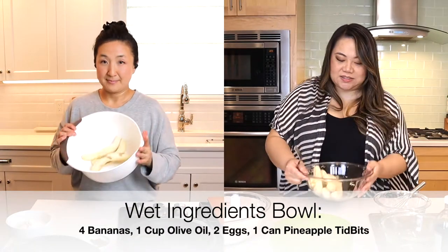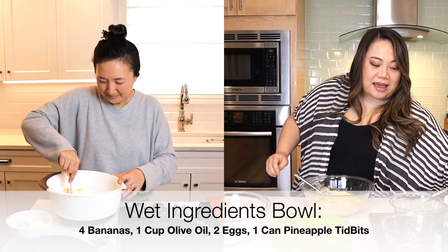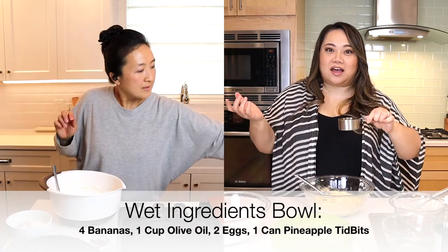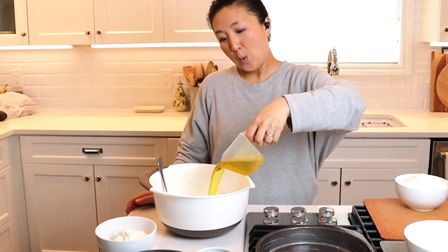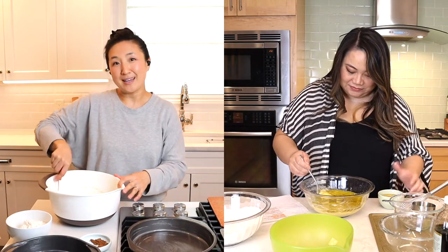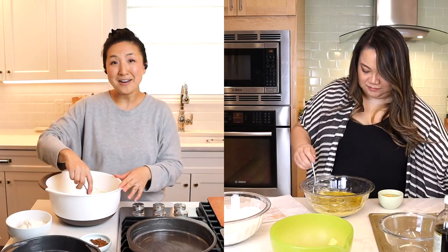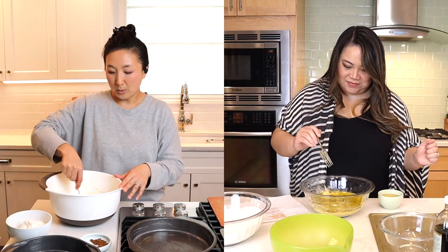Four large bananas — we're going to mash that up. Then we're going to add a whole cup of olive oil. Oh my god, there's more olive oil in here? I did it a little out of order because I know traditionally in baking you have your dry and your wet, but I saw an opportunity to save myself from washing one extra bowl, so I did the wet in a bowl and now I'm going to add the dry to it.